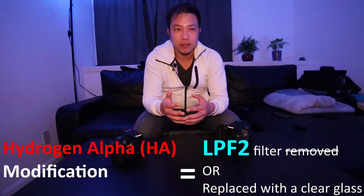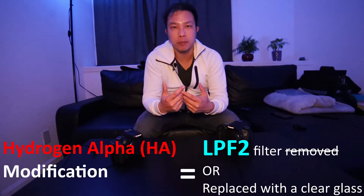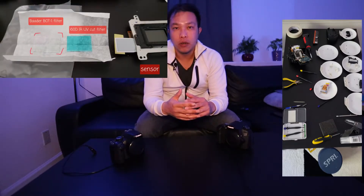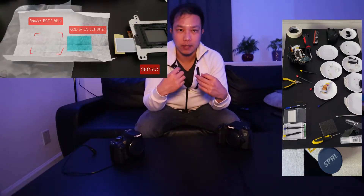They do that because hydrogen alpha, which is the most abundant gas in the universe, emits a red light. So by having that internal filter inside your camera, it's going to block off a lot of the hydrogen alpha response. You can either do the modification yourself — remove or replace the filter — or you can have a professional do it for you, or buy one that is already astro modified.